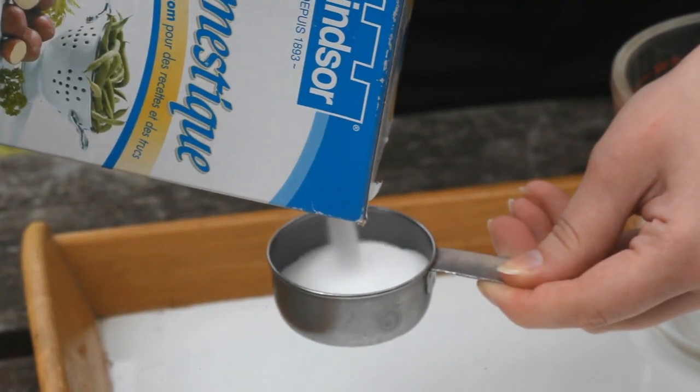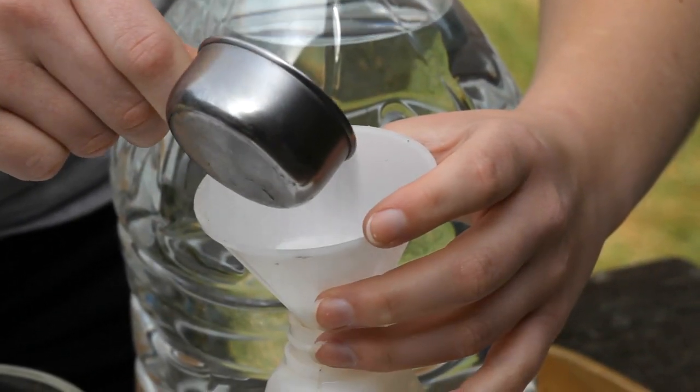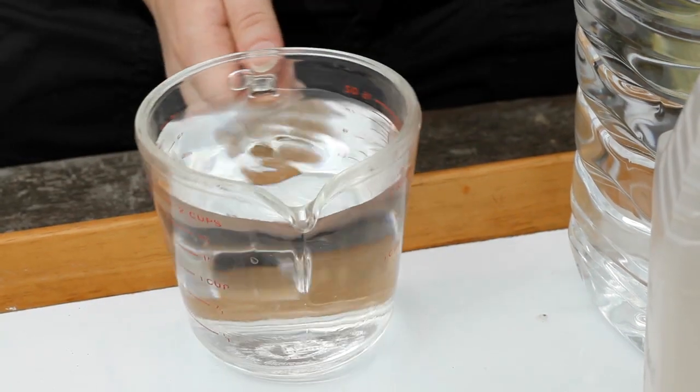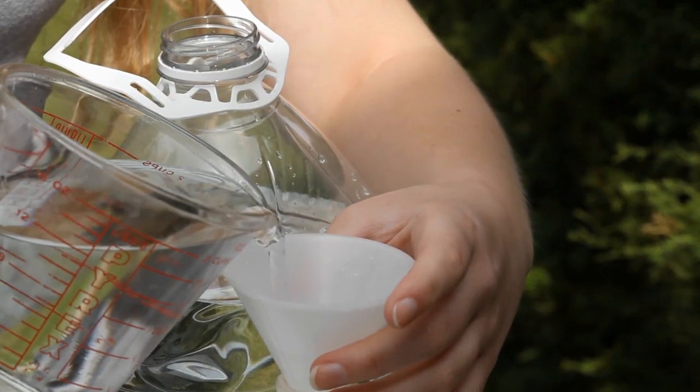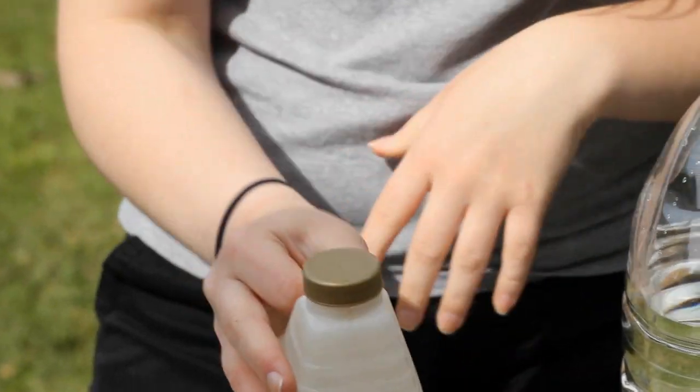Mix up a saltwater solution in advance so the salt has time to dissolve. Use 1 part salt to 16 parts water. For example, mix a quarter cup of salt in 4 cups of water. Shake or stir the solution until the salt is dissolved. The solution can be kept at room temperature for several weeks.